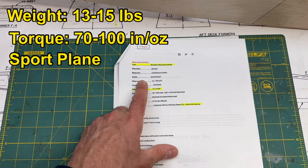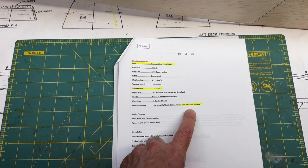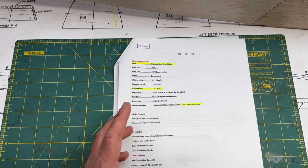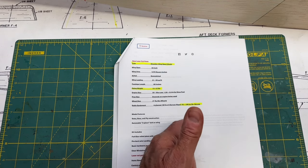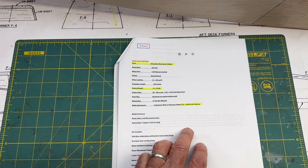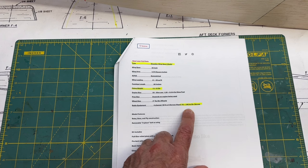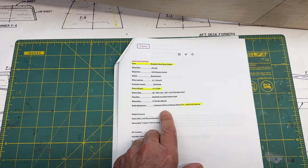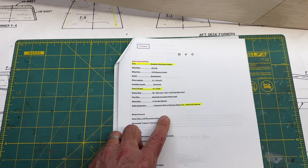This is a relatively big plane — 83-inch wingspan, 13 to 15 pounds. It's not a giant scale plane, but it's a pretty decent sized plane. And this torque requirement of 70 to 100 inch-ounces per servo, that's a high torque servo requirement right there. I'm going to be running six servos total: four servos for the elevator and the rudder, and then one servo in each wing for the ailerons, which I'll mix to make flaperons. So four total servos for the control surfaces. The remaining two don't need to be high torque — those are just for the throttle and the choke.